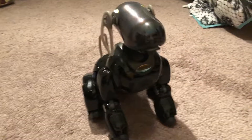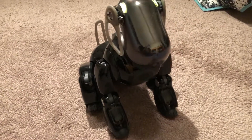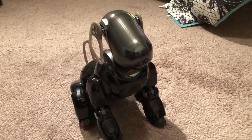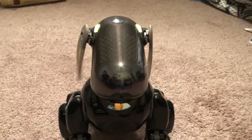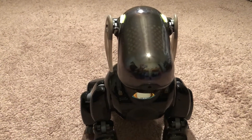Motion check. Neck. Mouth. Ears. Ears. Tail.